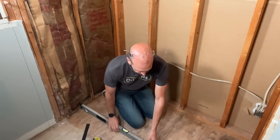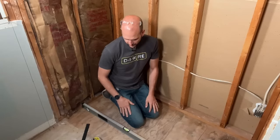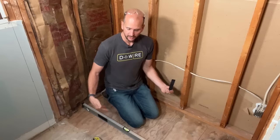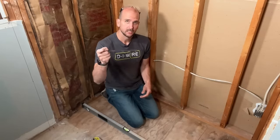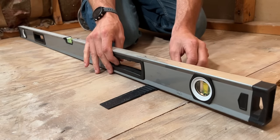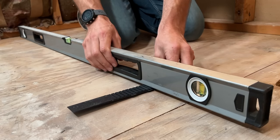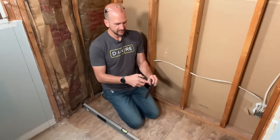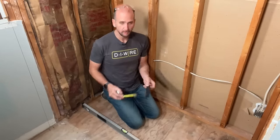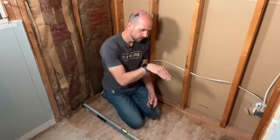Now front to back — again making sure no debris is under the level. Front to back I'm actually a little bit high on the back, so to assess how far out I am, I can take a shim and position it underneath the level until I get it level. Once it's where I want it, I mark on the shim and I know the thickness at that point. I'm one-eighth of an inch off — so across that four-foot span I am one-eighth of an inch low on my drain side.